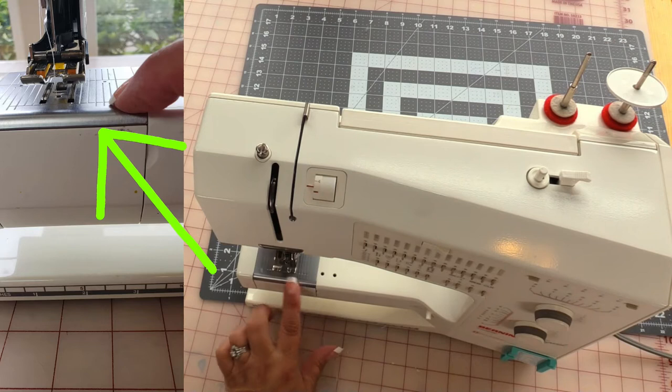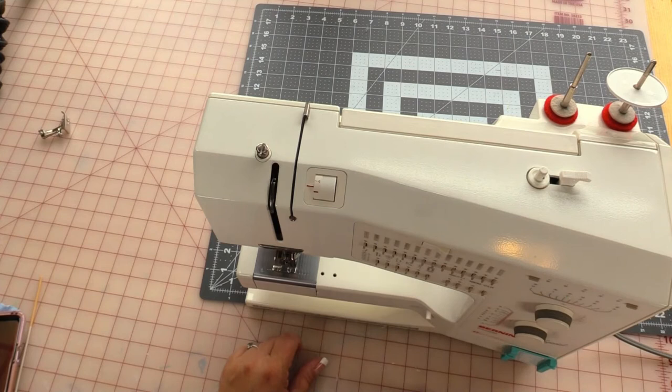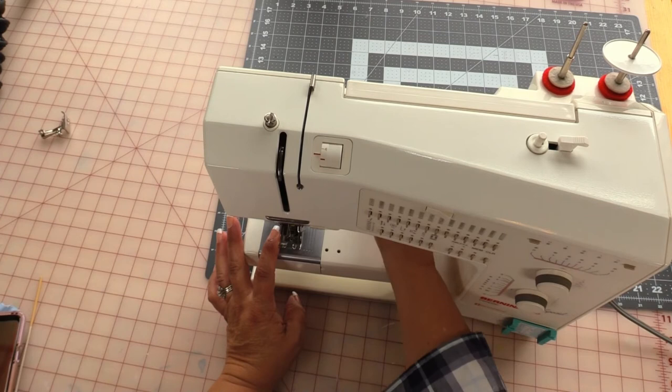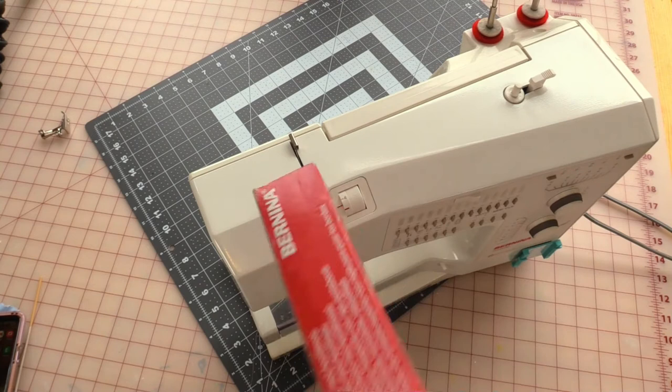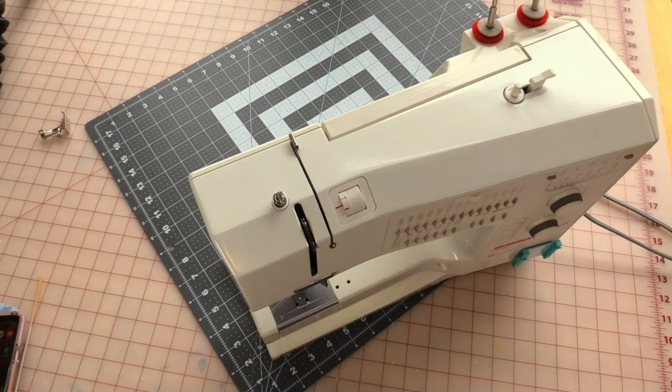This right here is the throat plate — that's where the feed dogs are. Remember we were talking about the button that will raise or lower them. I need to remove the walking foot that I have on my machine. They say you should do puzzles to keep your brain sharp; just put this on your sewing machine, take it off, fit it back in the box — you've done enough puzzles for one day.